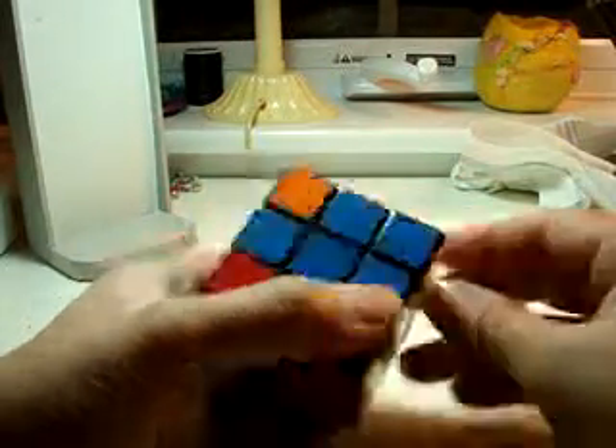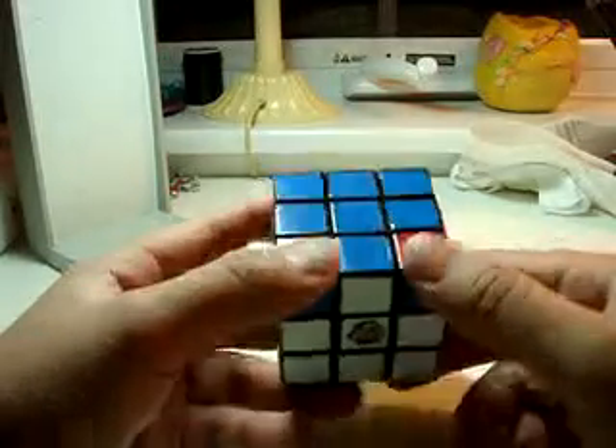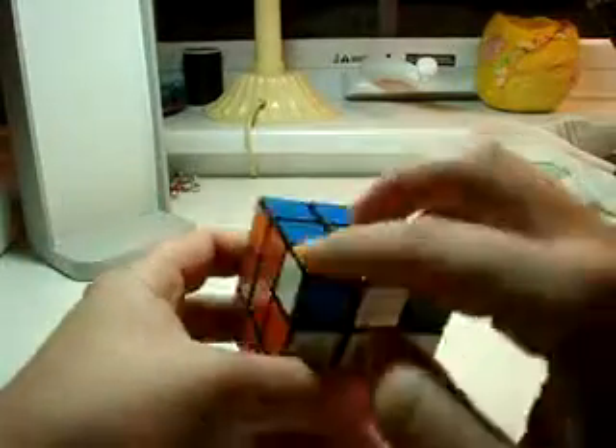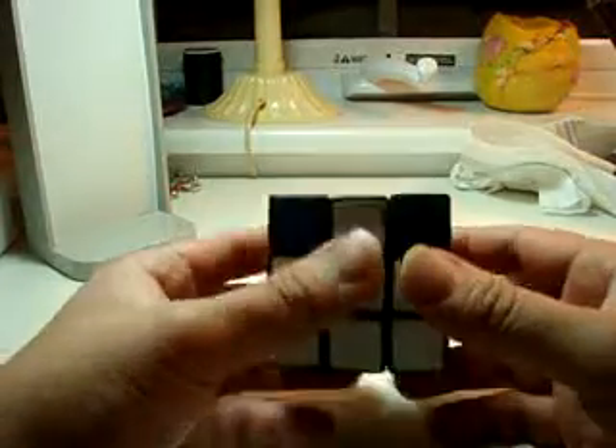I don't want to make a sixth video — I really don't. I'm just going to show you how to do the rest now. Sometimes you might have all four that look ugly. We got lucky, we only have to do two. But we go back to the first algorithm I showed you.